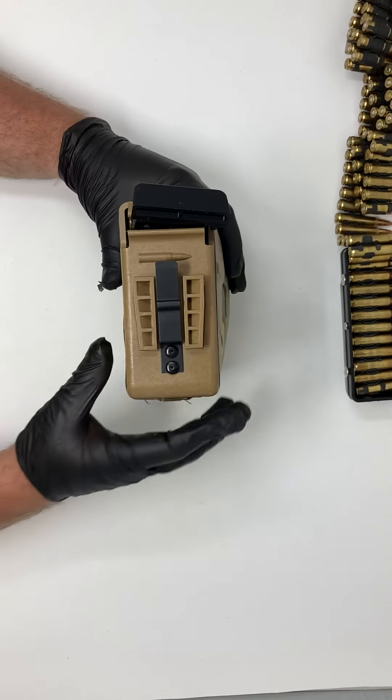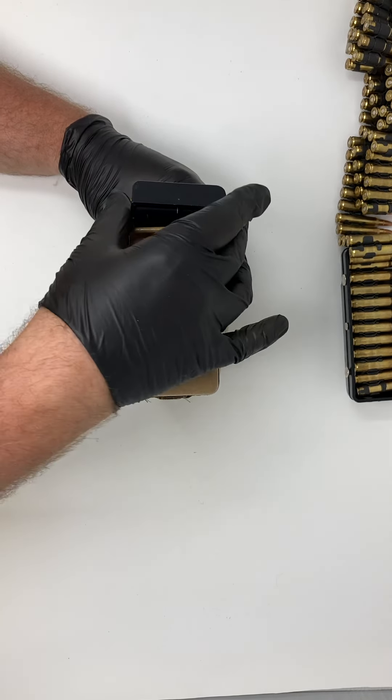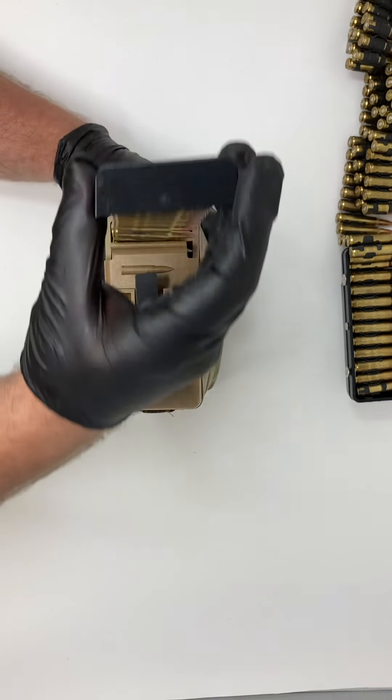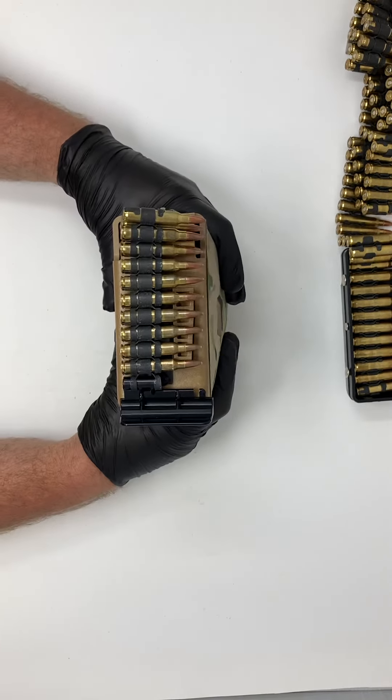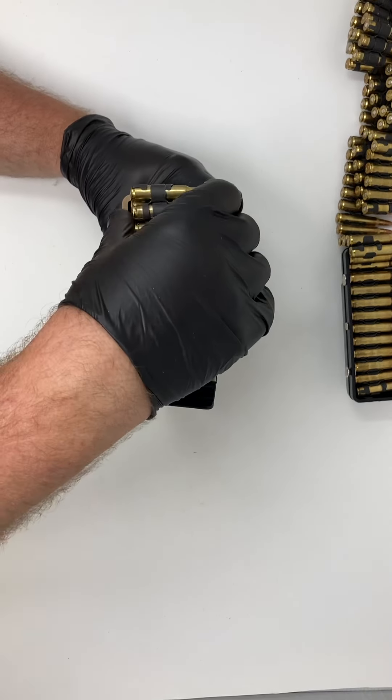Now we're underneath the rifle. Bullet goes that way. You take out your little indexer as you seat your rifle and you're ready to go. And obviously it comes out pretty easily.